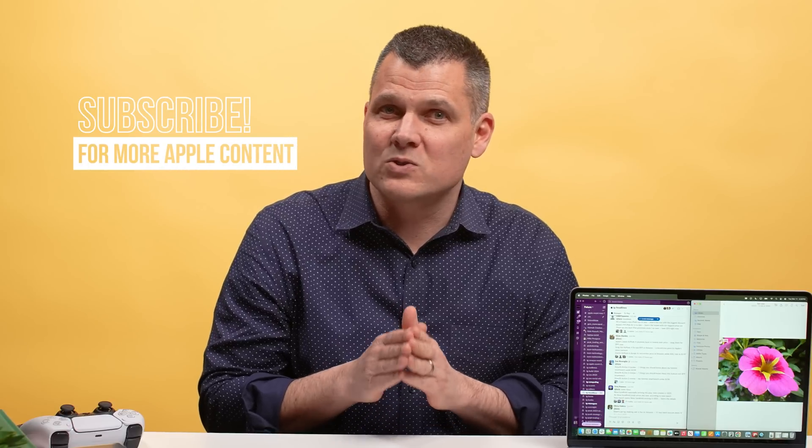I know I just went through a bunch of benchmarks, but just a reminder that these are standard across laptop and tablet reviews on this channel. If those are the things you like to know before buying your tech, consider subscribing and turning on notifications so you never miss another Tom's Guide review.